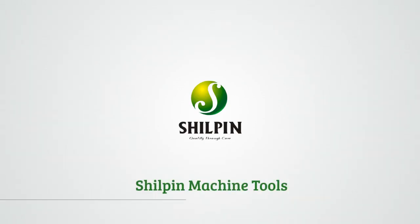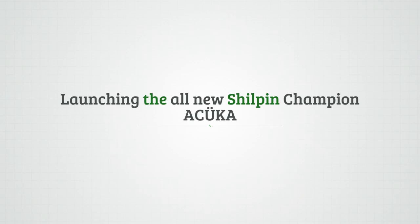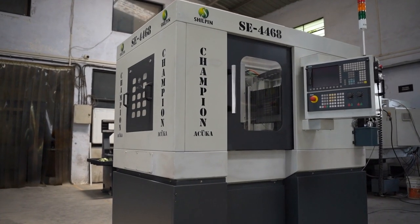Shilpin Machine Tools launching the all-new Shilpin Champion Utshook. The name Utshook means without error.